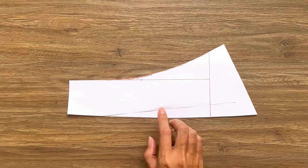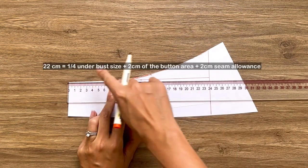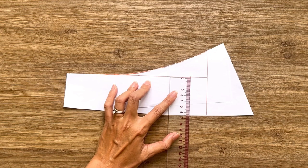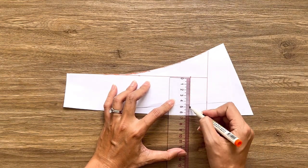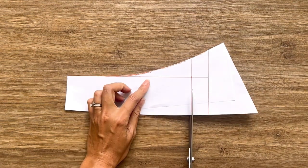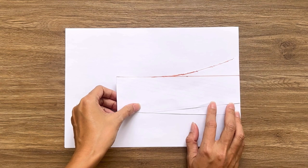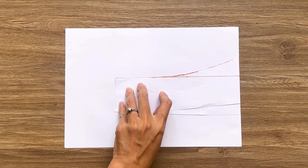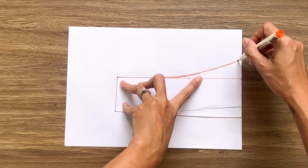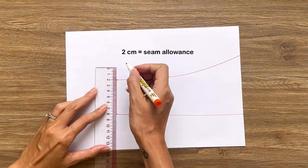Moving to the front of the waistband, I use the leftover of the front bodice that I cut off before. From the side line, I mark at 22cm inside it — that's a quarter of my under bust size plus 2cm for the button area plus 2cm for seam allowance. Then I draw a straight line to that mark. After cutting, I copy this pattern to paper, then draw a line at 2cm above the top line of the pattern for seam allowance. And we'll have the front pattern of the waistband after cutting.